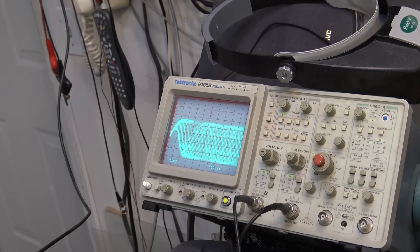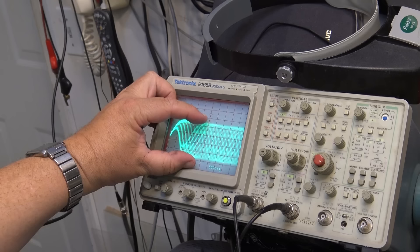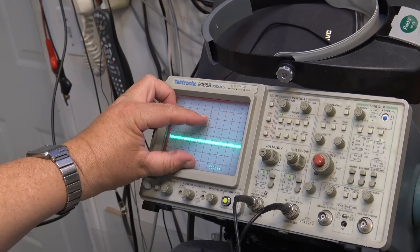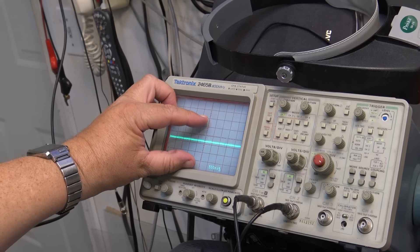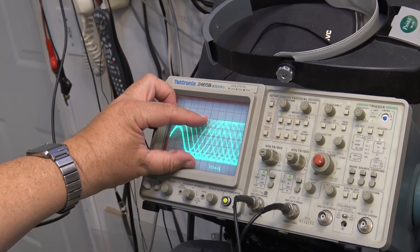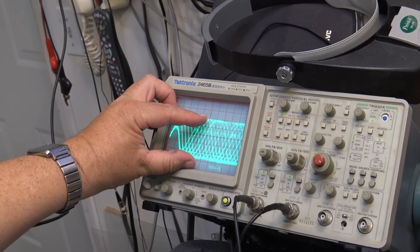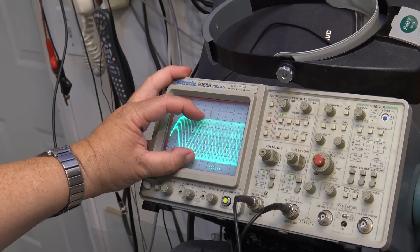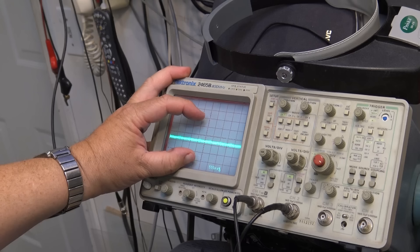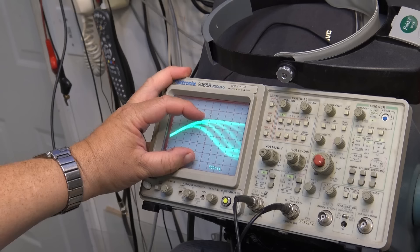Look at the level - and it's going to play. So look at our levels here. Now I'll change that disc again and go back to the other disc to look at the difference in levels. Oh, that's the factory stamped disc - but you can see the levels are about the same. I'll go back to the CD-R, the Fuji CD-R.